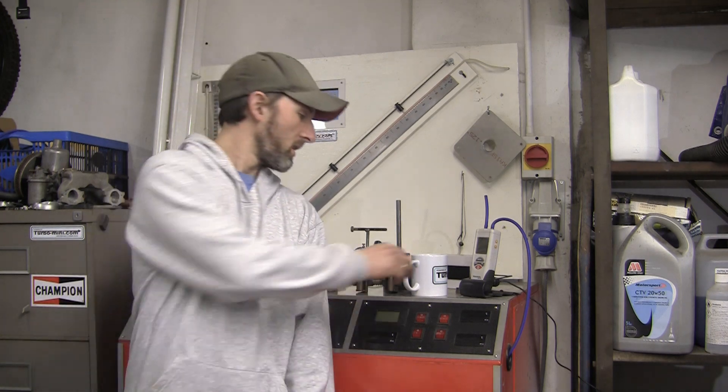Hi, I'm Phil from Turbomoney.com. Welcome to another video. As always, grab a brew. If you enjoy the video, please like and subscribe.